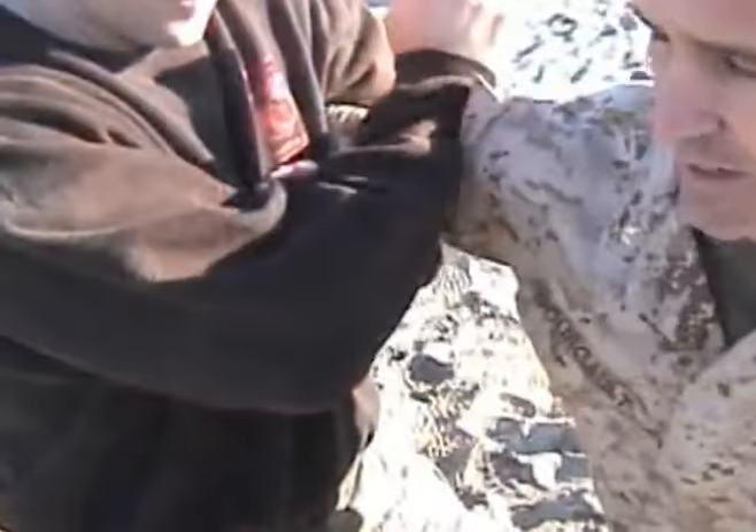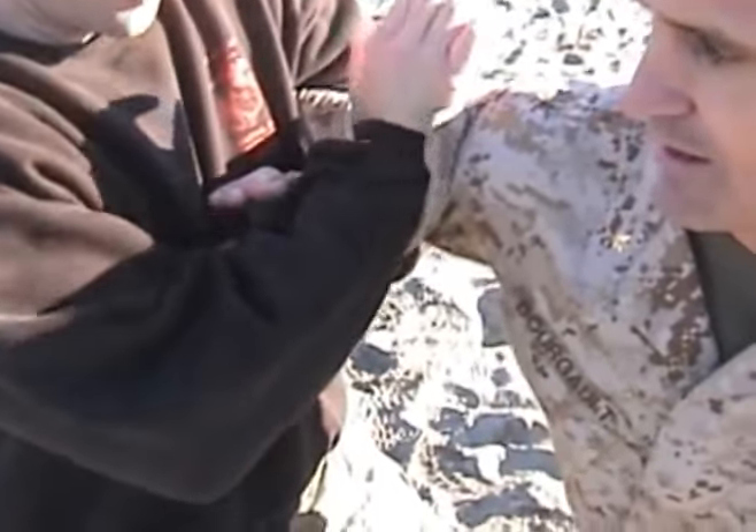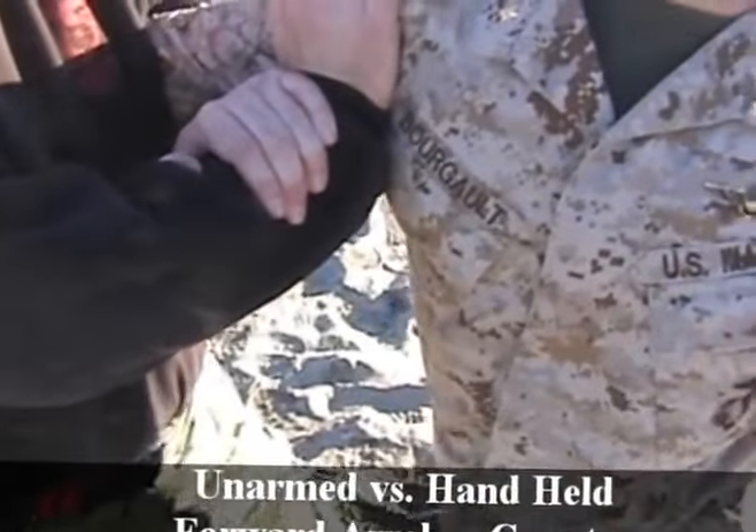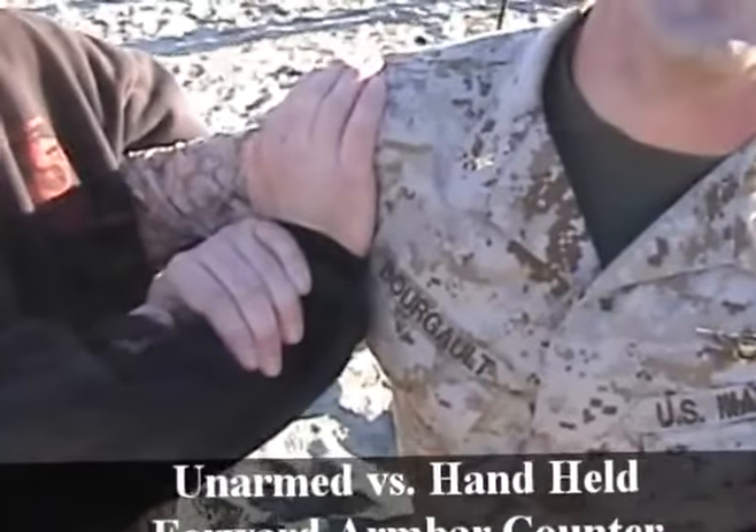Placement of that left forearm on the elbow is very critical to this. Brown Belt, unarmed versus handheld, forward armbar counter.